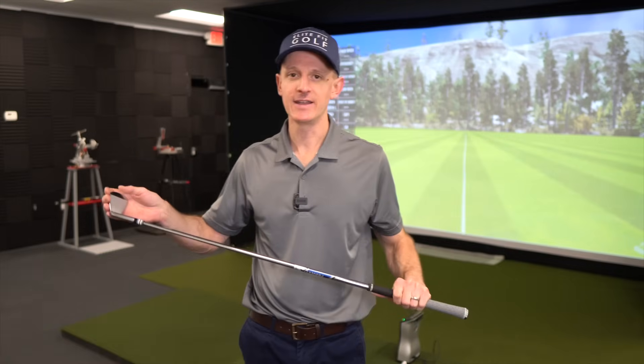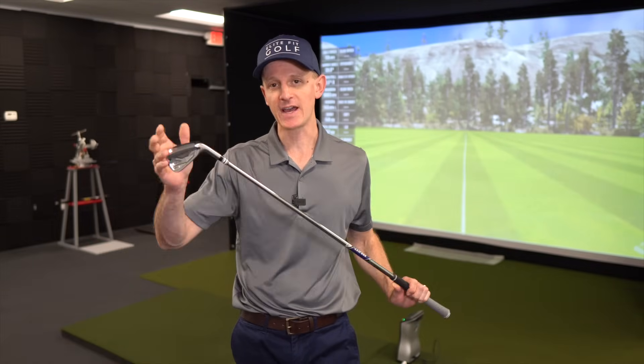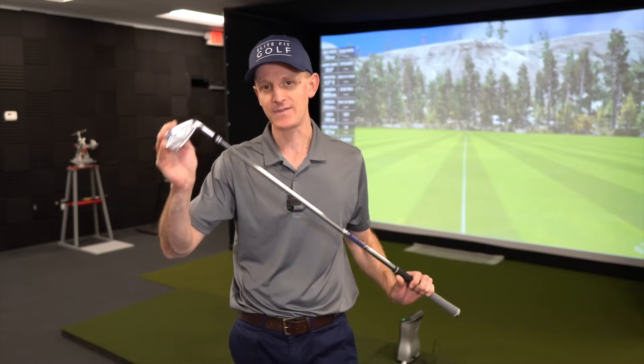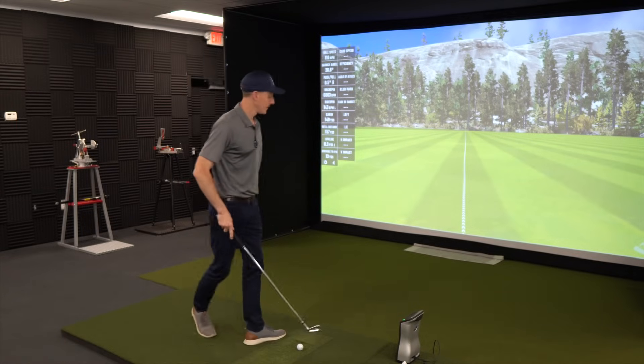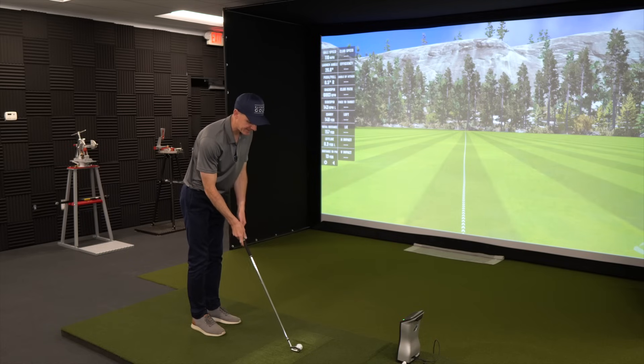The pitching wedge is 46 degrees in the ZX7, the 9 iron is 41 degrees. The 8 iron in the ZX7 is actually 36 degrees; however, in the ZX5 it's actually 35 degrees — so it's one degree stronger than the ZX7 would be. We would expect that to equate to maybe three to four, maybe five yards of carry distance per one degree, so we'd expect the ZX5 8 iron to go a little further than the equivalent 8 iron in the ZX7.